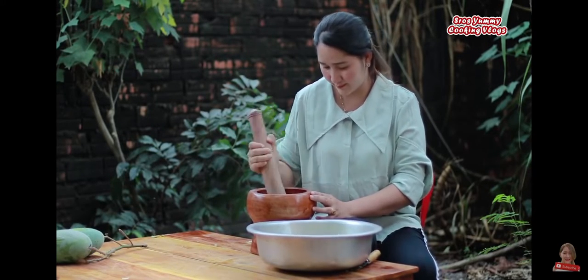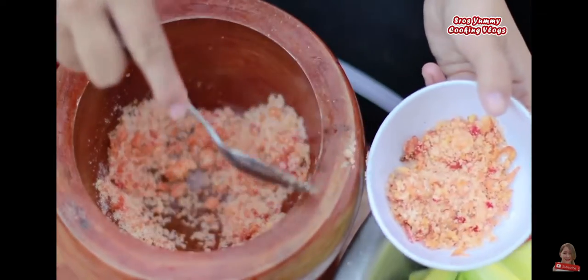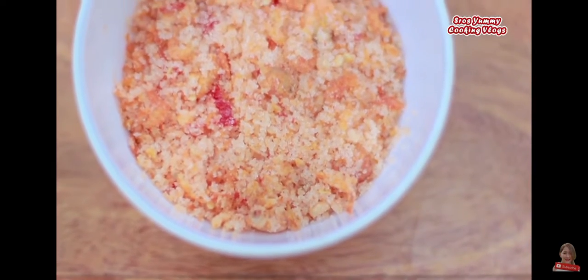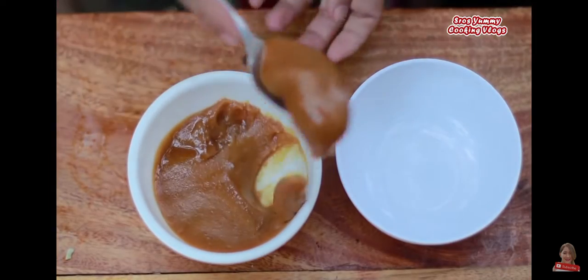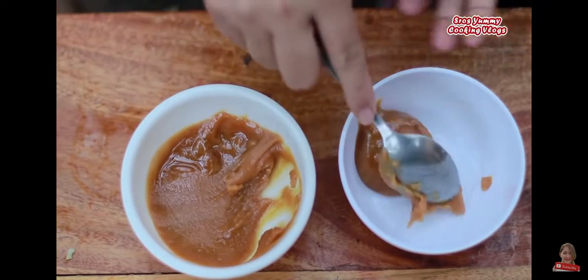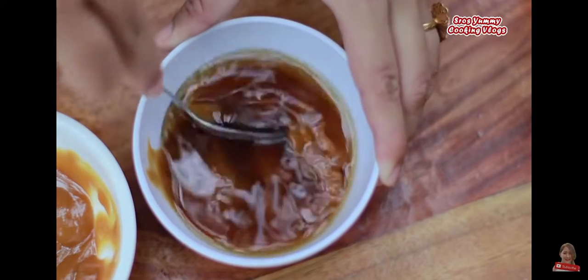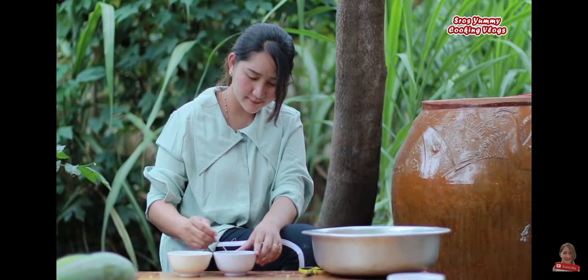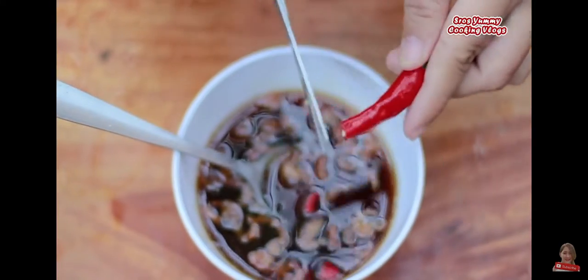It's a little bit of salt. The water is a little bit. I've got a lot of water and a little bit more water. Salt, salt, salt.